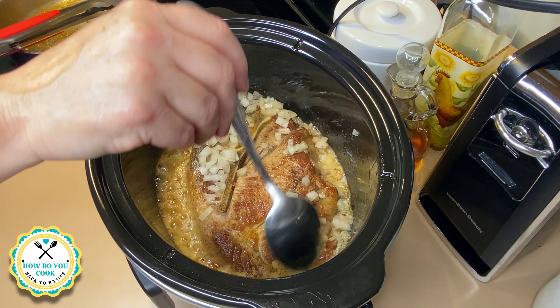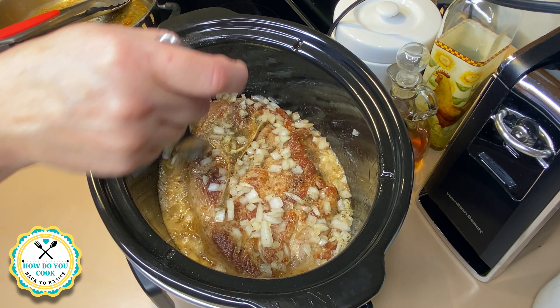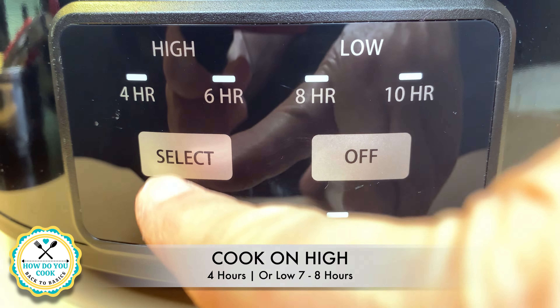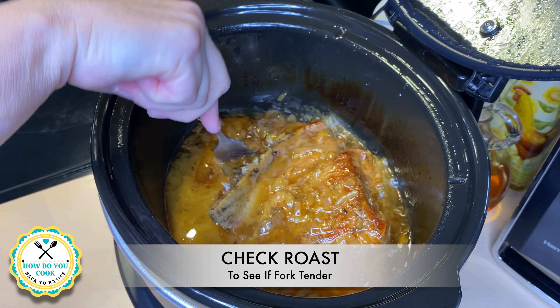Look at how this root beer bubbles over this pork roast. Here I am arranging my onions, putting some of them back on the top of my roast. Now we're going to close the lid on our crock pot and set it on high for four hours.